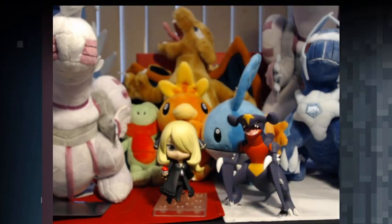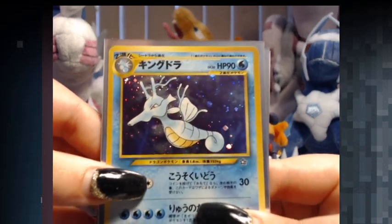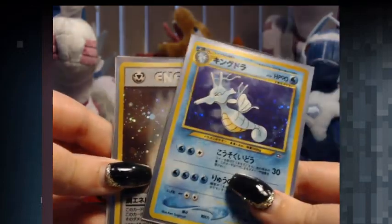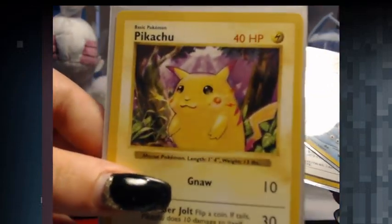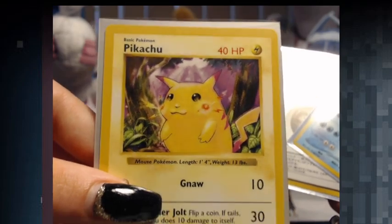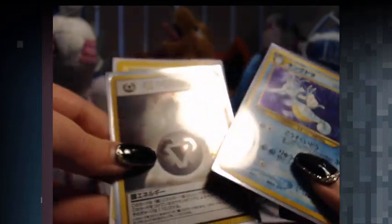So off-camera I got a Hollow King Dra, and then on top of that I got a Hollow Metal Energy. And I also got this Shadowless Base Set Red Cheeks Pikachu in the mail today from eBay.